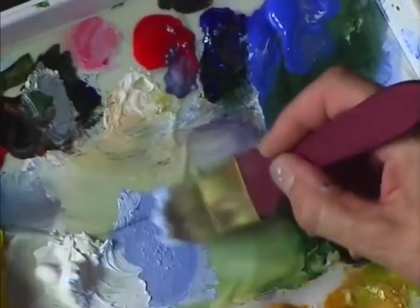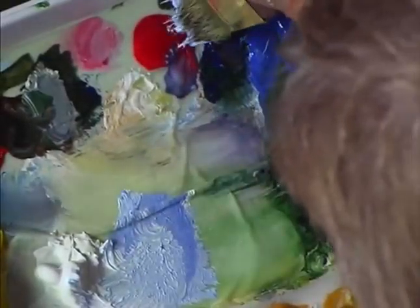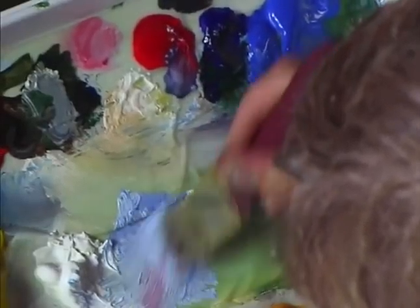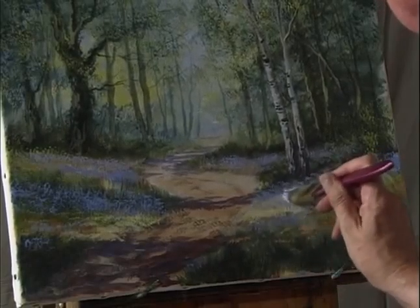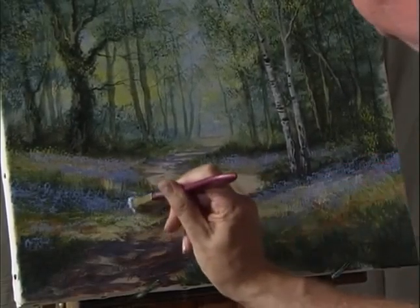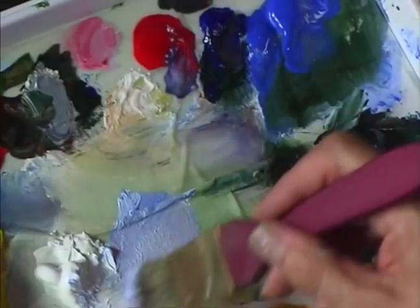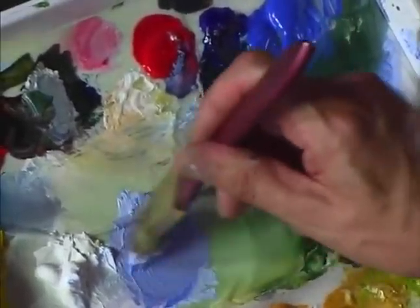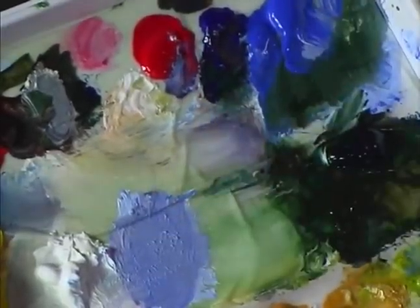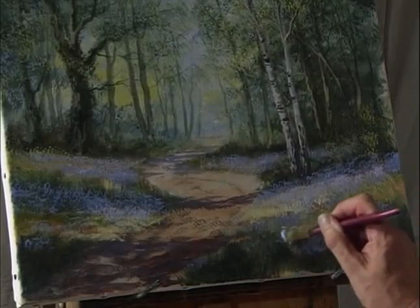With a lighter color — just add some white, maybe just a touch of crimson — so it's fairly light, then apply it into the sunlit area. Make it a bit stronger and a little bit darker in places with more crimson, then just stipple that more into the foreground.